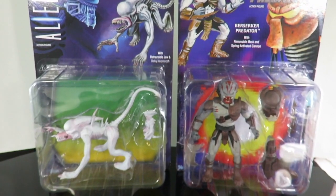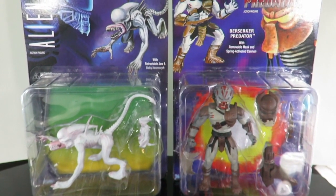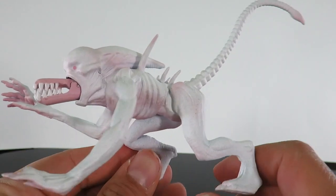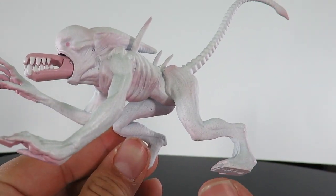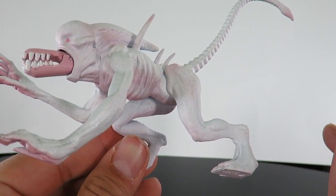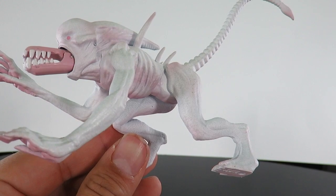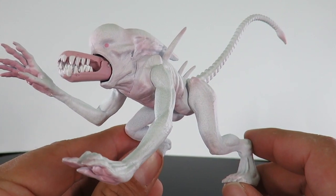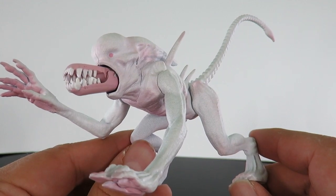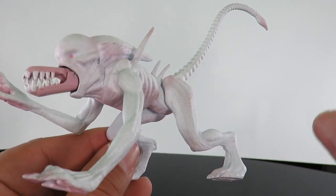Let's go ahead and open these up and take a close look at both figures and see if they're pickups or pass. So here we have the Neomorph. I'm pretty sure this was from Alien Covenant — that's the name of the movie. If not, it's probably from Prometheus, but I think this is from Alien Covenant.